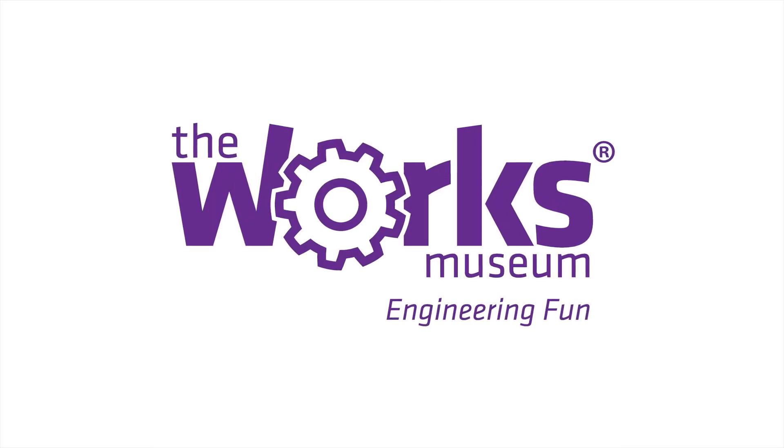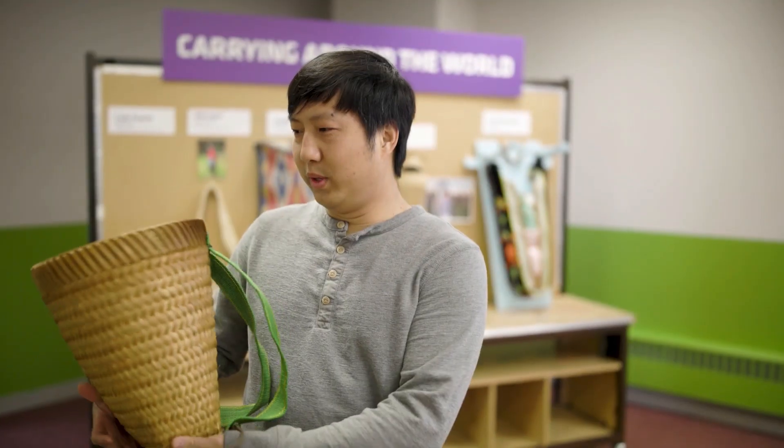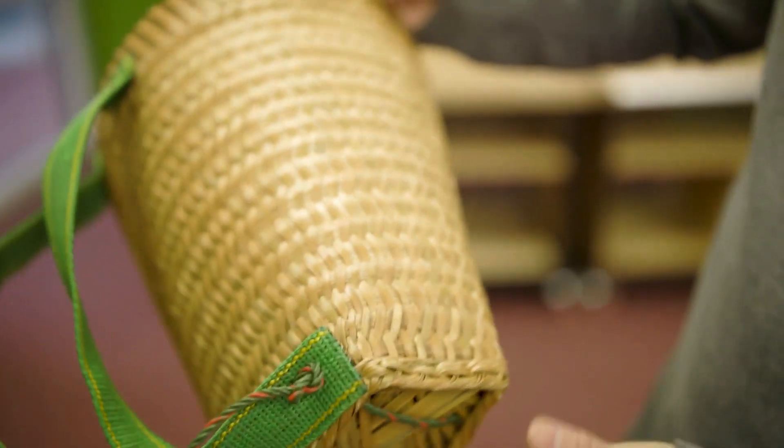Hi, my name is Thay. I want to share with you guys about the lucar. In Hmong we call it lucar — it's basically a basket for carrying stuff, and it's made from bamboo strips.